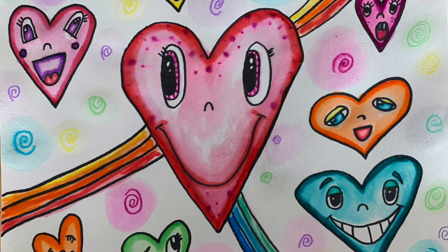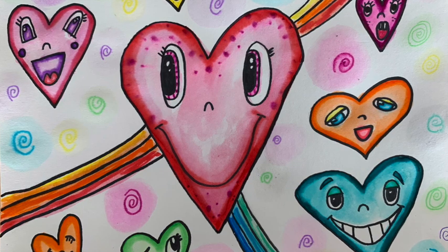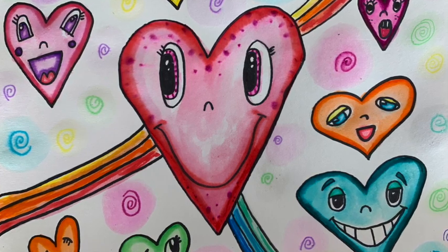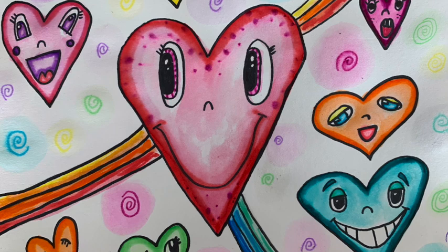Hey there, artists. Today we will be adding color to our Chris Uphuse Valentines. This is what it should look like when it's done, or at least a little bit like it.